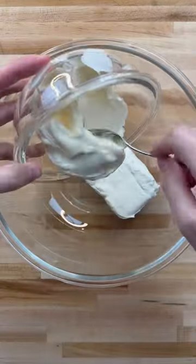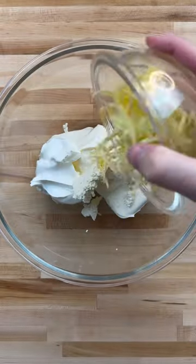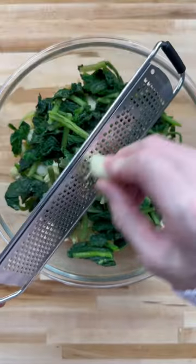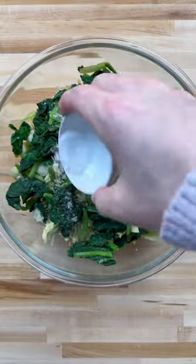In a bowl, combine cream cheese, mayo, sour cream, boursin cheese, parmesan cheese, white cheddar, smoked gouda, gruyere, artichoke hearts, frozen spinach, some garlic and lemon zest, red pepper flakes, salt, and pepper.